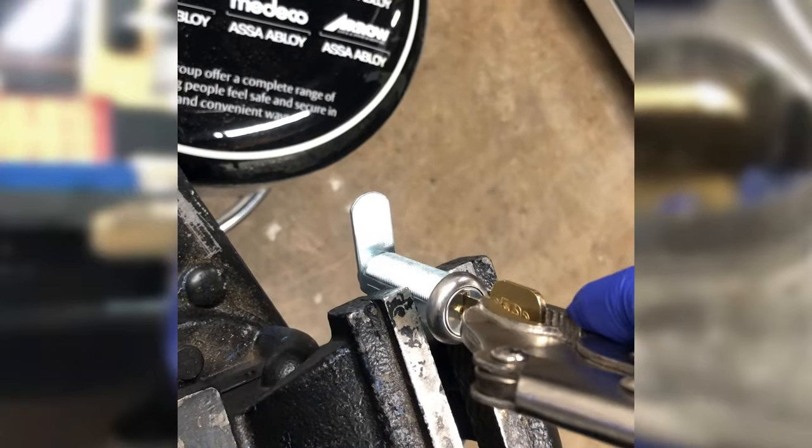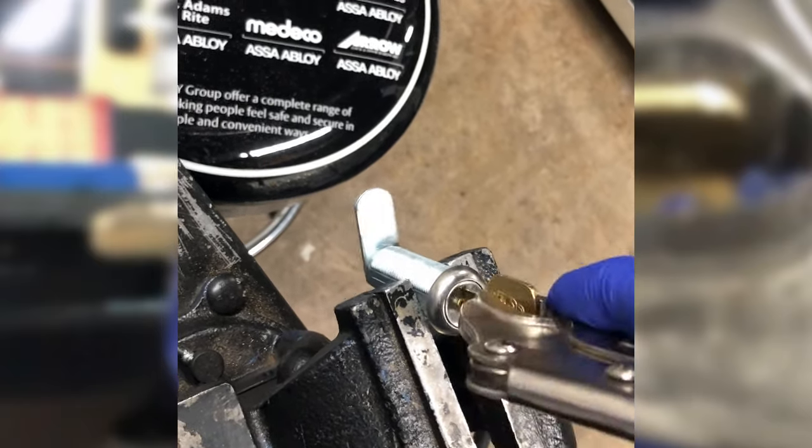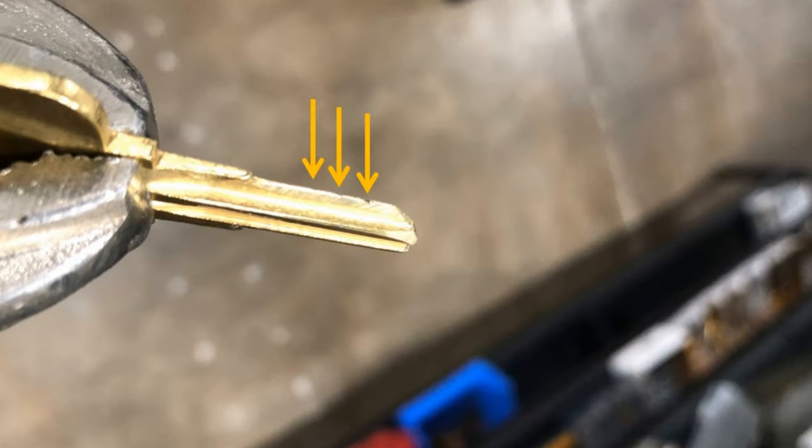Use any technique you can — twist it back and forth, shake it up and down — do anything you can to get those marks transferred over to the key. Here's the result of the first impressioning on this particular key blank. I've drawn some arrows here to help you see it because it's very difficult to see. There are basically three little marks on that key, and that's where the technician is going to have to file it down. A lot of our technicians will take a cigarette lighter and hold it below the key before doing the impressioning, so the smoke from the fire transfers to the key — that makes it a little bit easier to see where the impressions are.